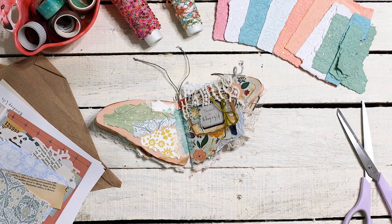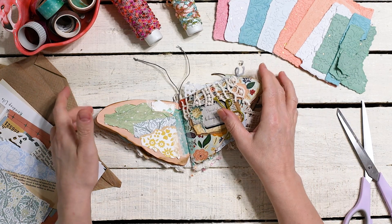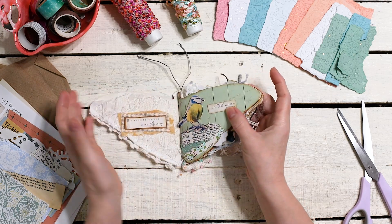Hello and welcome to my channel. I'm Lydia with Raindrop Lila and today we're going to work in the butterfly journal.